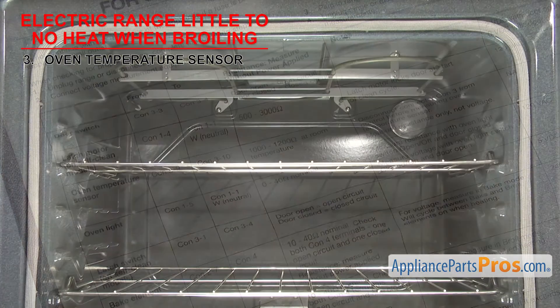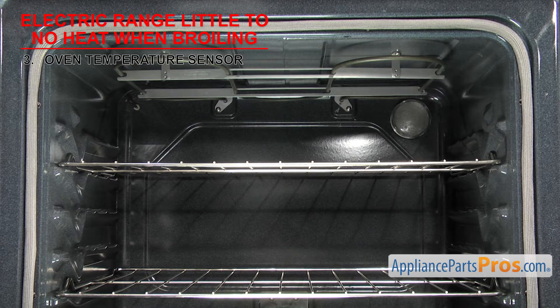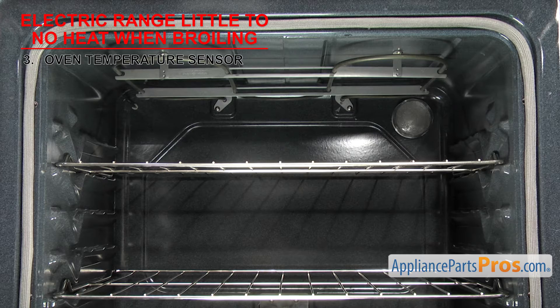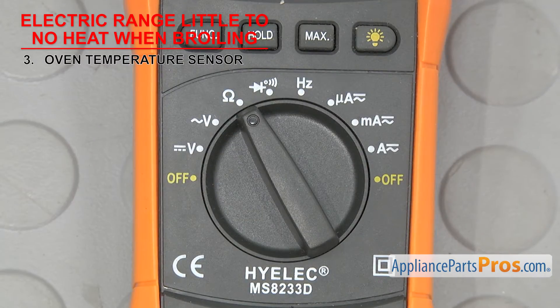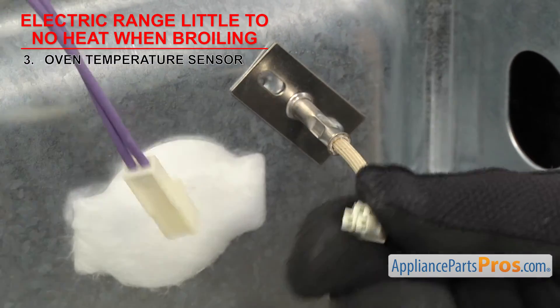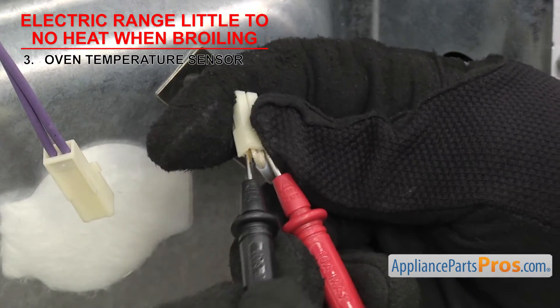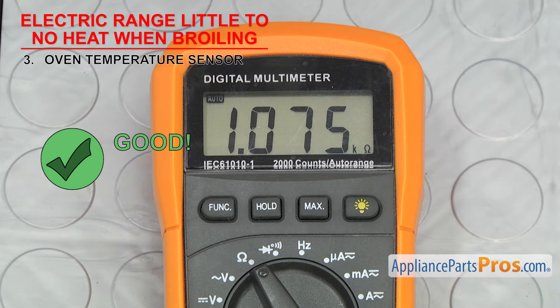The sensor can fail in two ways. If the ohms reading is off, it could cause the oven temperature to be different than what you selected. Or if it's totally failed and you don't get a reading at all, then the range won't start. So set your meter to ohms. Our meter automatically detects whatever ohms are coming in, but you may need to set your meter to read the proper ohm level. Once you have access to the sensor, remove the wires and touch a test probe to each terminal. If the ohms reading is way off or you don't get a reading at all, it'll have to be replaced.